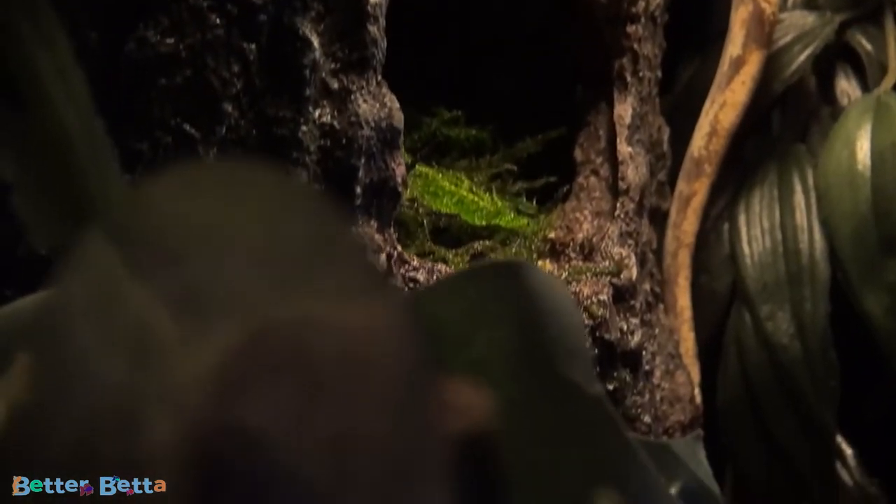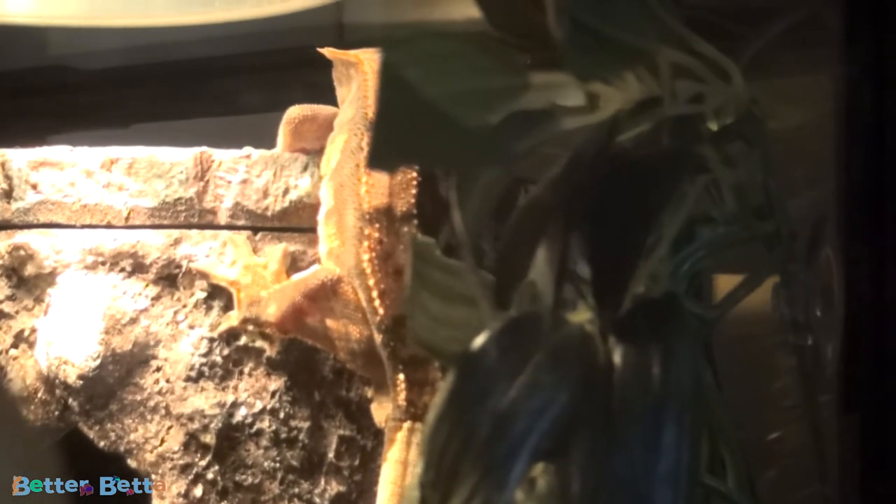So thank you so much for watching and I hope you found this video helpful. I have had my crested gecko for over a year now and I've been wanting to make this video for a really long time but just never got around to it, so I'm really glad I was able to get this filmed for you guys. If you found it helpful, make sure you give it a thumbs up. If you want to see more videos like this, make sure you subscribe and hit the notification bell so you get notified when I upload. I'll see you again soon, bye guys!